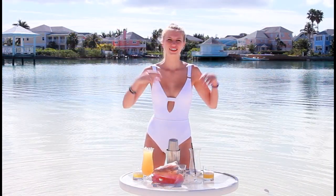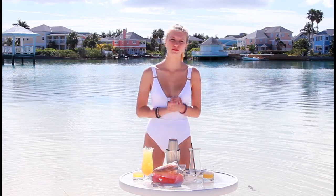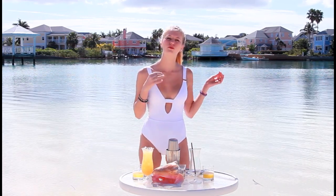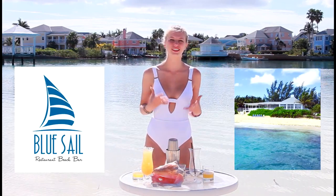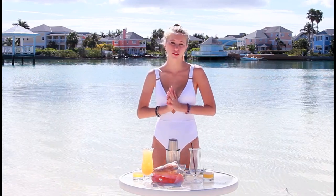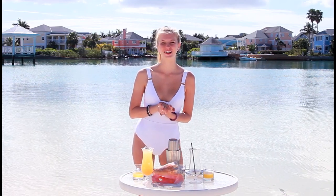Hello and welcome back to Aliana's Kitchen, Bahamas edition, where today we are going to be making a delicious signature Bahama drink, the Goombay Smash. This drink actually comes from the recipe of the Blue Sail restaurant in Nassau, Bahamas, and it's so delicious. This restaurant has been so helpful by lending us all these glasses and cups throughout all of our videos here, so I want to say a special thank you to them. Let's get started.